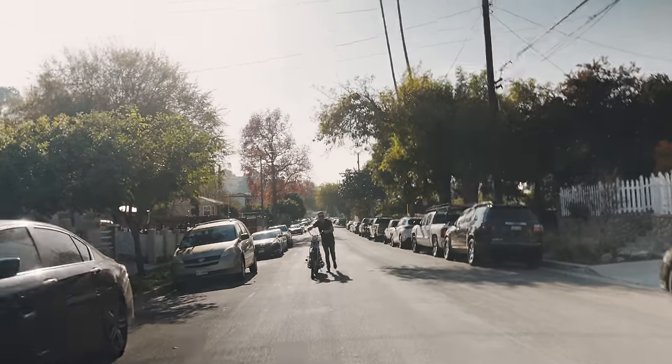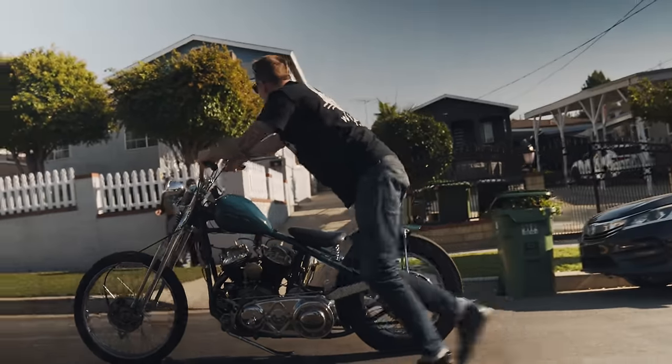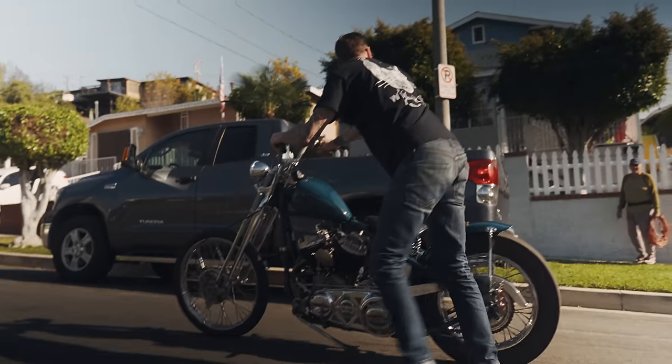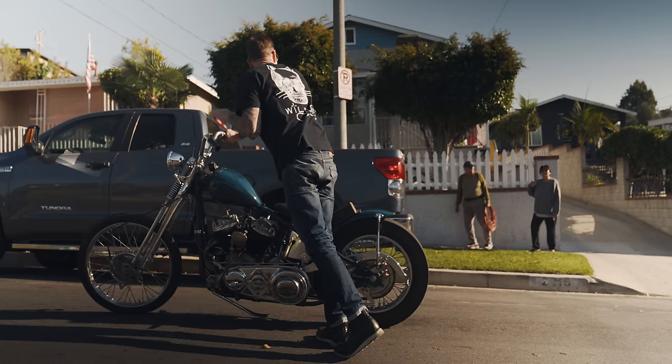I was wondering when I wasn't hearing anything. I told you you're supposed to drive it — I'm not pushing it. Right out of gas. Is that the one you built? Yeah, I built this one, but it's not the one I'm doing right now. This is an older one.